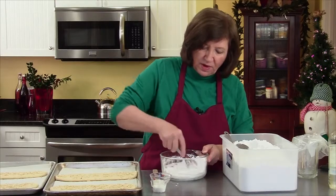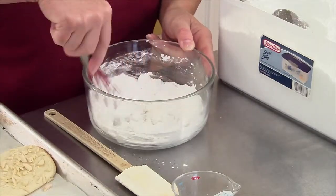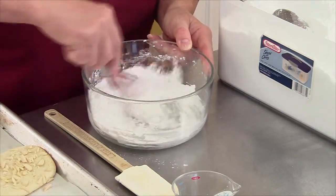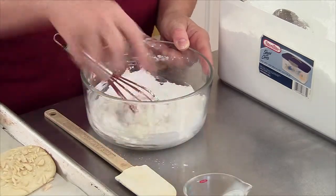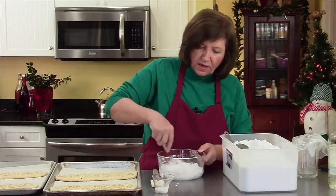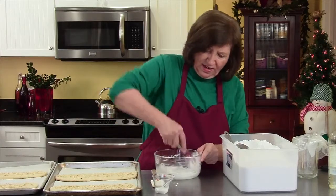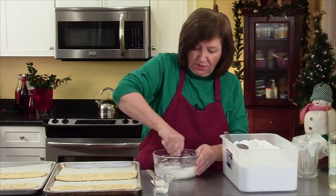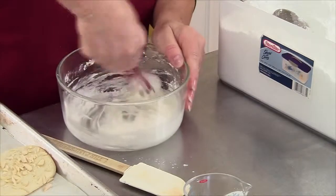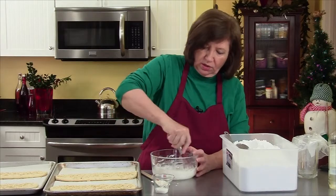Wow, the smell of almond is incredible. Next to pistachios, I think almonds are my second favorite flavor in a nut for a cookie. For eating, that would probably be cashews — you can make a great cookie with cashews too. Okay, that's about what I want. I want it a little bit runny, but I don't want it soupy soupy.